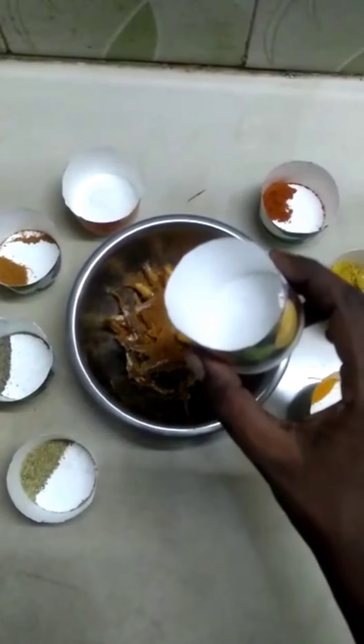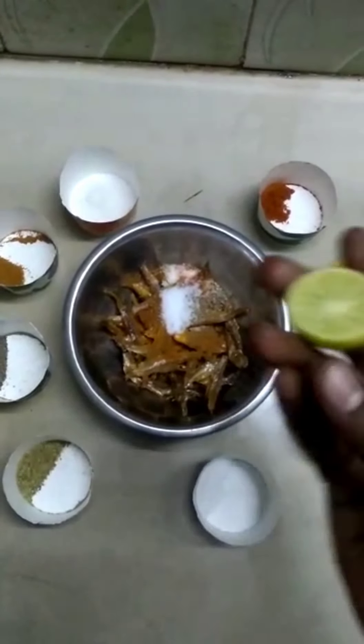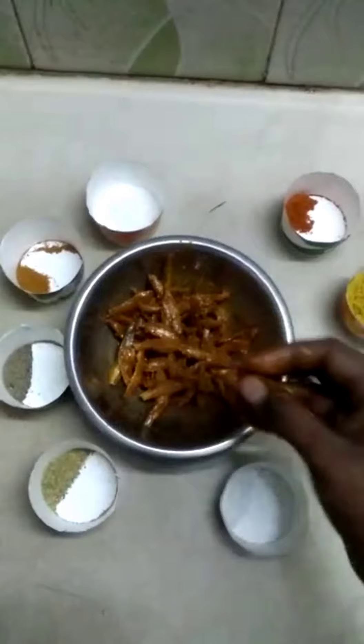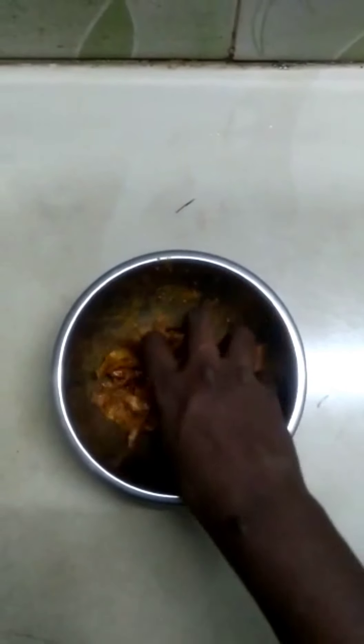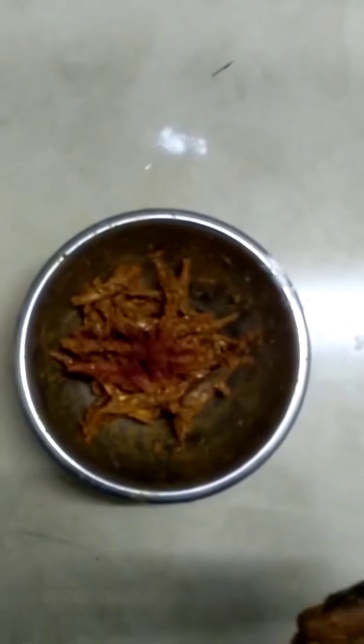I am going to put the paste on the other side and I will make the paste. I will mix it with a little bit, mix it in the pan.